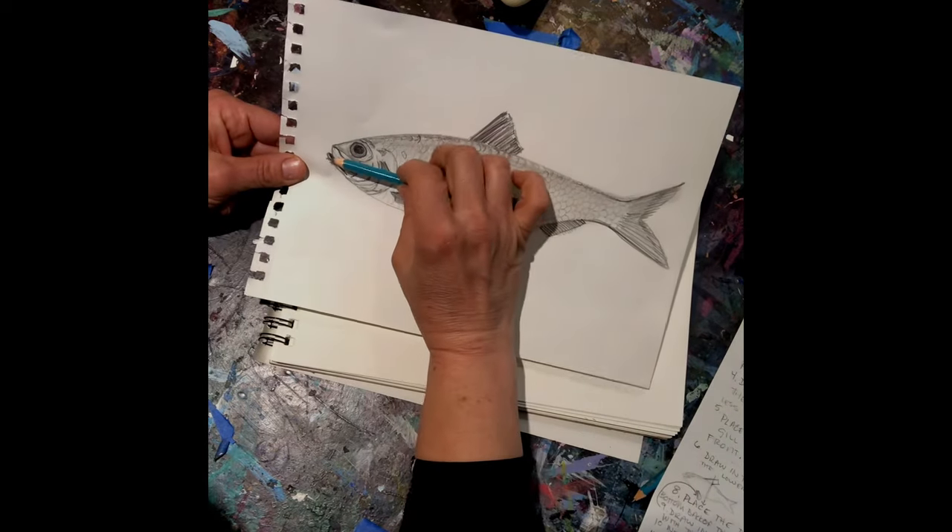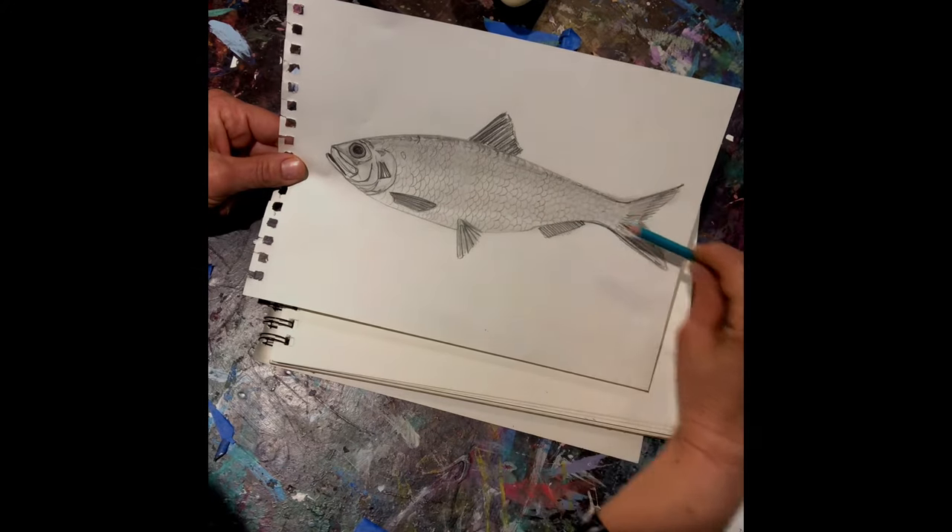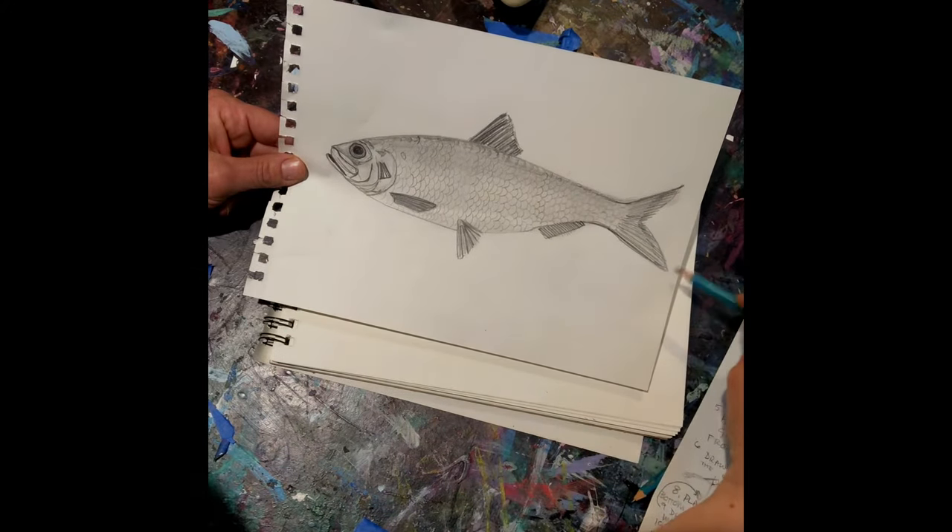So we've got one, two, three, four, five — down to the tip of the tail.